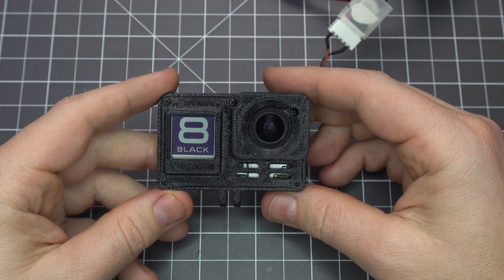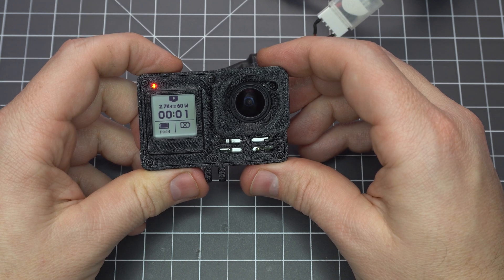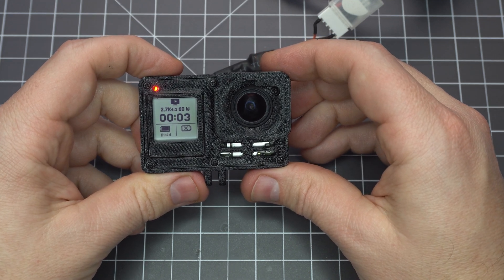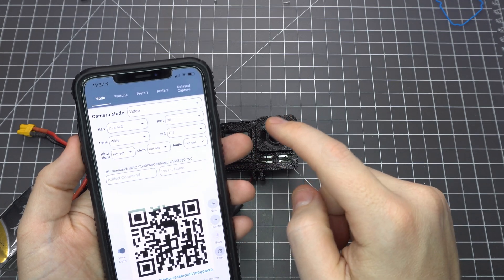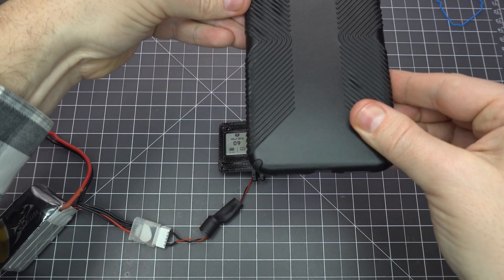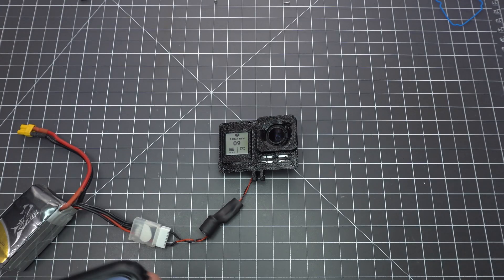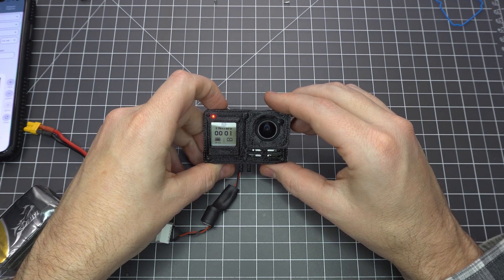Here I'm powering it through a 4S balance lead of a LiPo battery — check my other video for instructions on how to make that adapter. Otherwise, you can solder the plug to your flight controller to power it through your drone. To test the QR control app, set your preferred camera profile and put the QR code directly in front of the sensor. You'll see the changes reflected on the front display as well as a blink of the red LED.